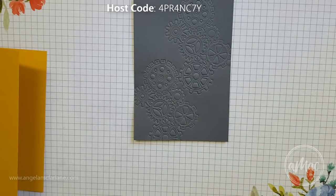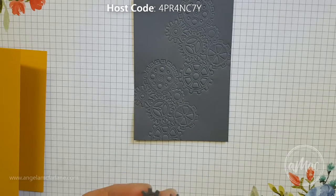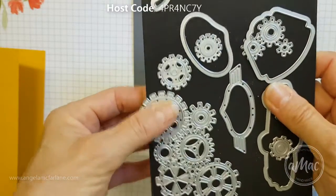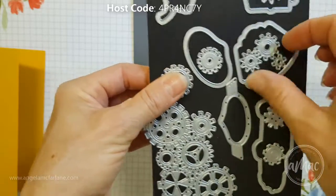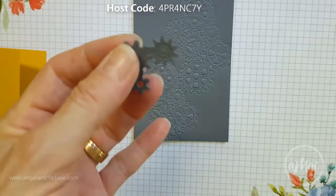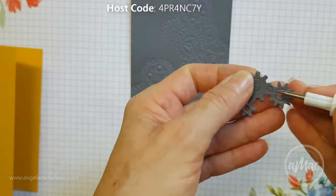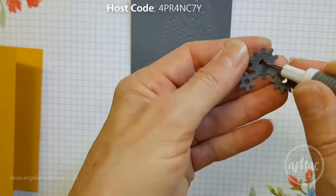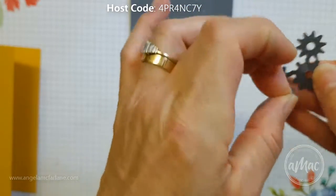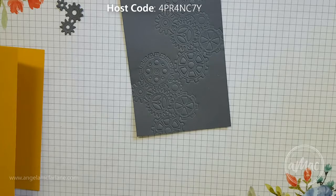We also need a little scrap piece of basic grey — I've just cut out one of these cogs. There's a whole heap of framelits available with this set, and this is just the three joined-together cogs I used for this piece. To save a little bit of time I've already run them through, then you take your pick tool and just pop out the little extra centers. Move them out of the way so they'll be ready for the greeting part.